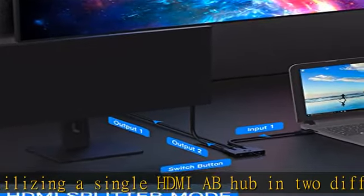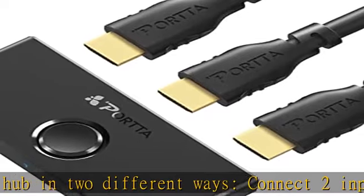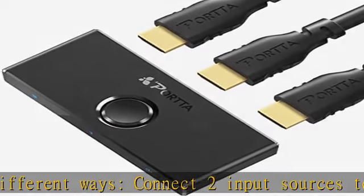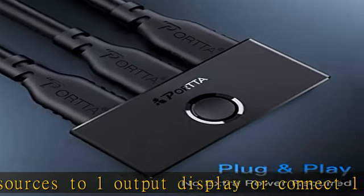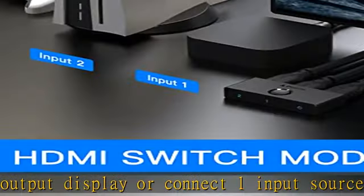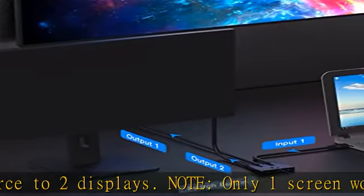Far more than just audio — this HDMI hub also provides exceptional sound quality with LPCM, Dolby TrueHD, DTS HD Master Audio, Dolby AC3, DTS 7.1, and other premiere sound formats. This HDMI switch splitter is compatible with most standard HDMI devices.